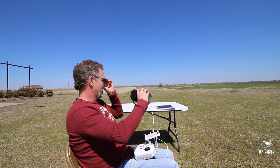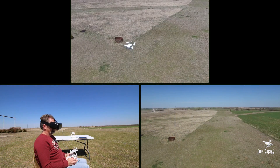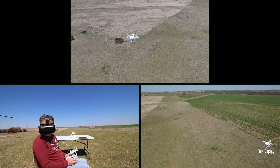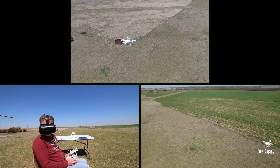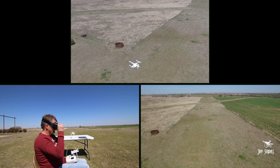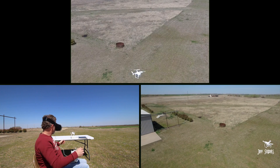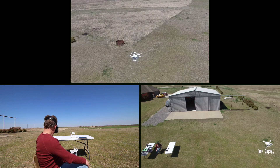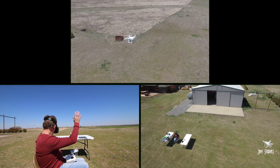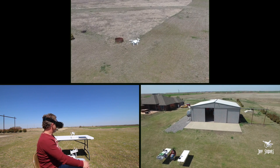Check it out — wherever I look, the drone will follow. You have these little adjustment arms, you can adjust it. Let me see if I can find the other drone flying.